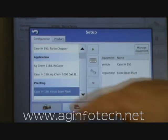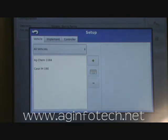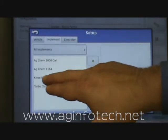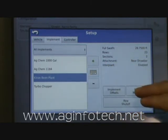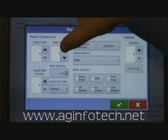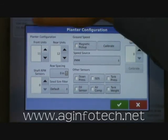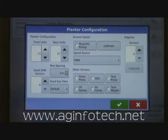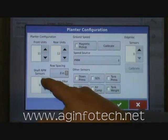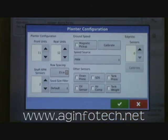However, we still need to manage this bean planter. We highlight it and hit Manage Equipment, then go to the implement and find our bean planter. We need to configure the seed monitor, so we highlight the bean planter and hit Seed Monitor. We go in and set up our configuration — it wants to know that rear units are 12 and front units are 11. It asks if we have any shaft RPM sensors — yes, we have two. Then it wants the row spacing, so we say 15 inches. Additional sensors like down pressure, oil sensor, air comp, SDS, tank pressure, or tank weight could be added, but this planter doesn't have any of those.